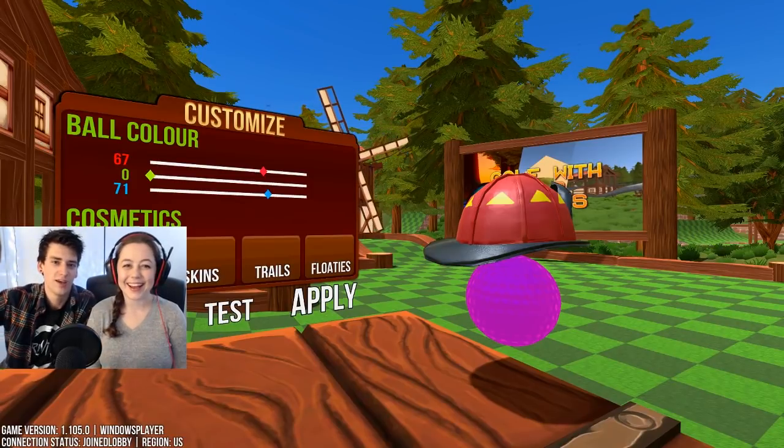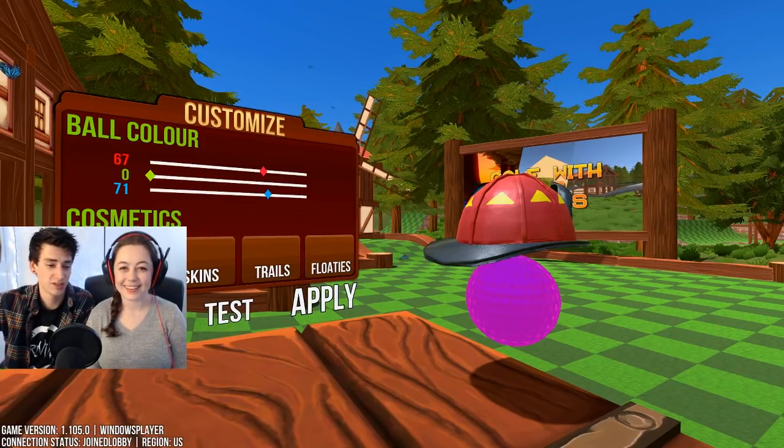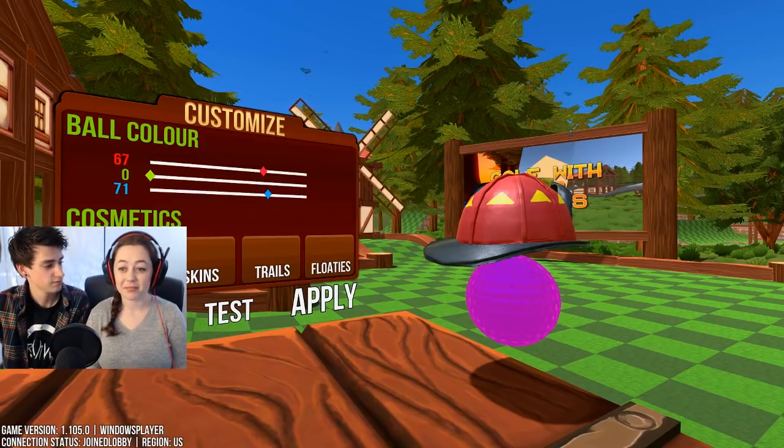Hi everyone, this is my wife Katherine. Hi! This is gonna be a Golf with Friends video, except this time she's gonna play it and she's never played this in her life. She doesn't know how to play it. No.